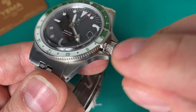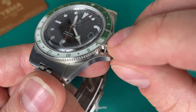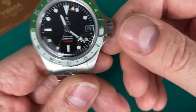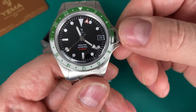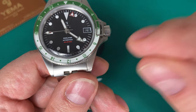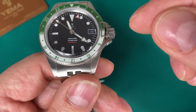It has the typical bezel protection, which annoys a lot of people but is a design cue for Yema sports watches — much like the helium escape valve on many Omega Seamasters. There's a very nice big signed crown, very smooth. With the new movement enhancements, you actually get 30 meters of water resistance even with the crown unscrewed, so if you forget to screw it in you still get 30 meters — a really nice touch.